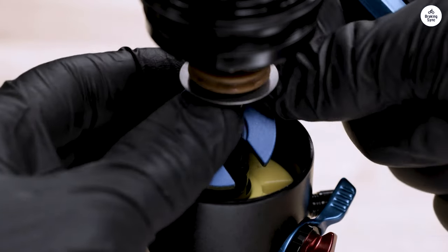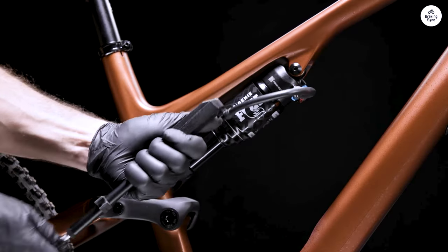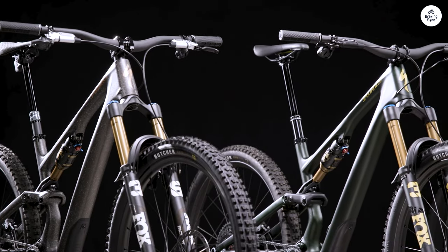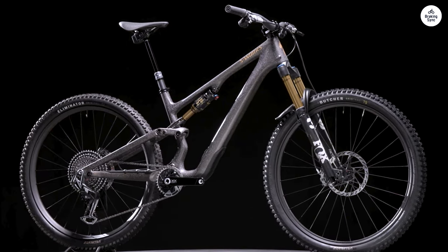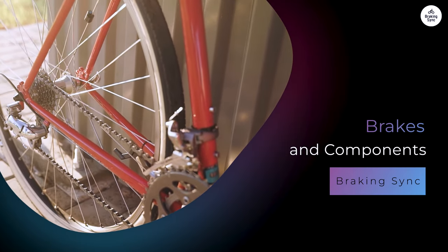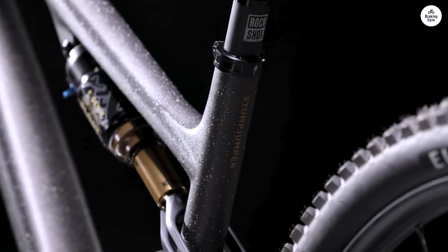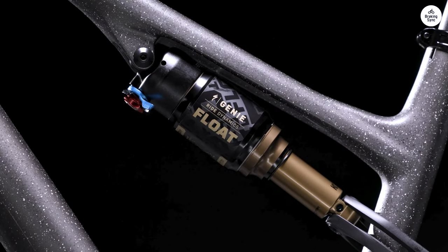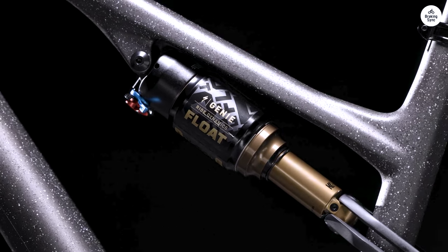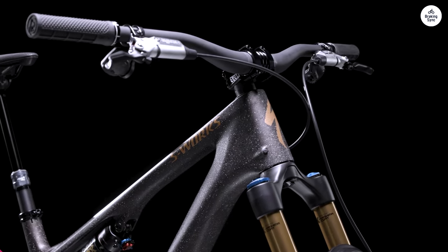The larger front wheel helps with stability, while the smaller rear wheel makes the bike feel more responsive and nimble. I could see why some riders might prefer to swap out the wheels depending on their riding style or terrain, but for me the stock setup worked well. The Stumpjumper comes with Shimano MT424 four-piston brakes, which I found to be reliable and powerful enough for trail riding. They provided consistent stopping power without being too grabby, which helped me stay in control on rough descents.